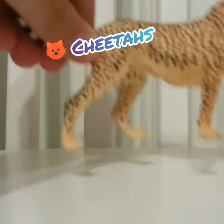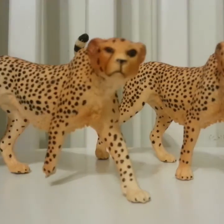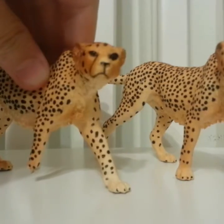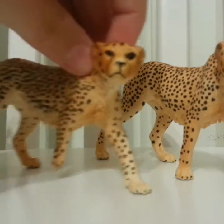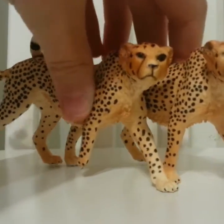I have two of these girls right here. The reason I have two is because this one's posed differently. I don't really name my figures, but a few of them I do have names. So that's them — on to the next one.